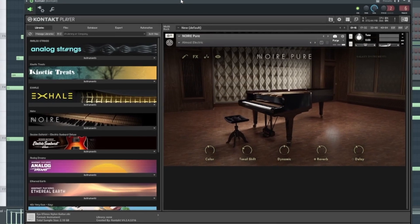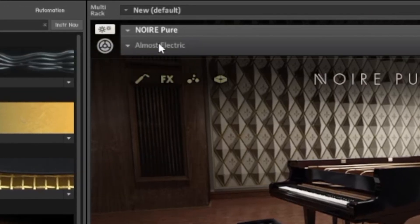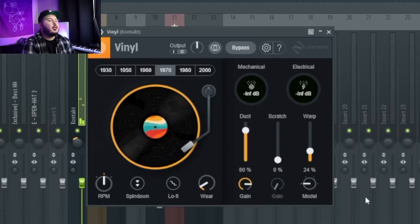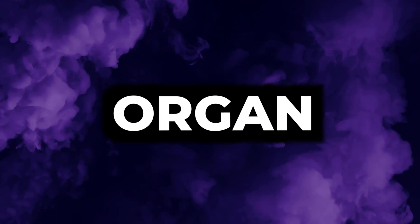For the preset I went to the Noir Pure Piano and chose the 'Almost Electric' preset. On top of that I used iHeart NY by Baby Audio, just turned up the output to make everything a little bit louder, and then I used Isotope Vinyl to give it an old school feel.